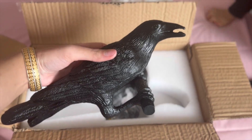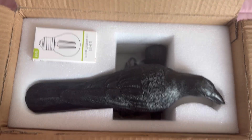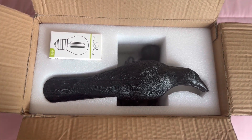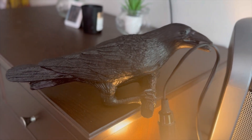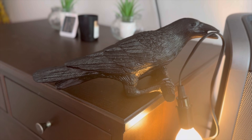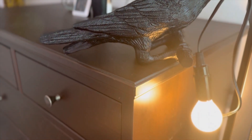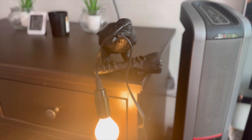Hello everyone, today I'm going to review this amazing crow lamp. This is such a creative lamp and it looks good on a wall. This lamp is more suitable for the bedroom, living room, and also for office. Moreover, it has a bulb included, and the bulb wire can be removed from the mouth of the bird.